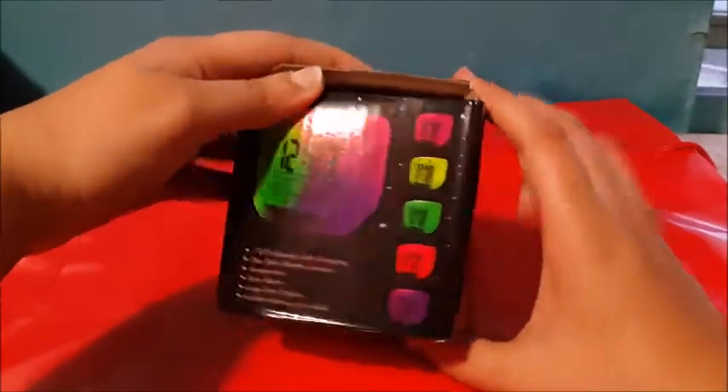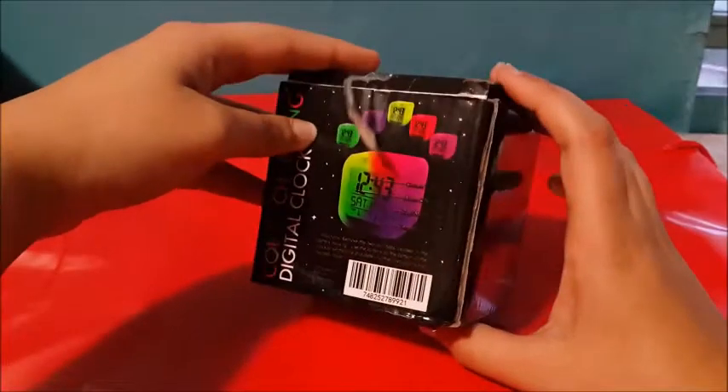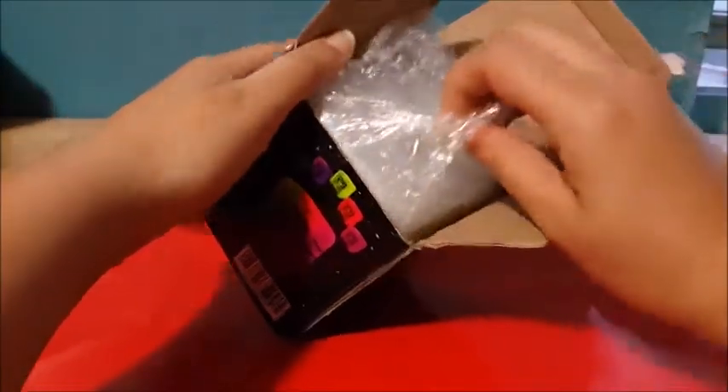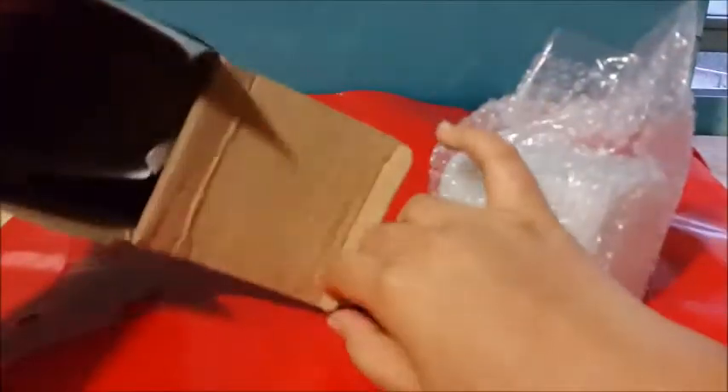It shows some more pictures and this looks pretty cool. And this was the last one which is why it keeps on popping open. So I guess this is like a cube. Here are our batteries and the instruction manual.